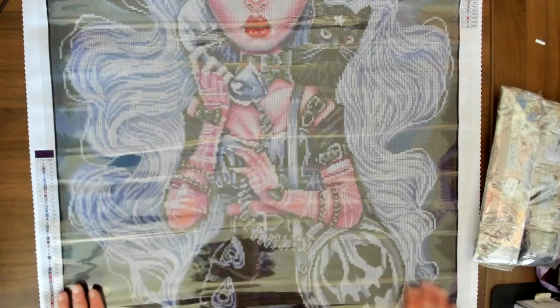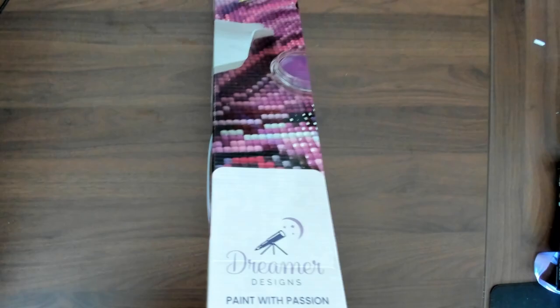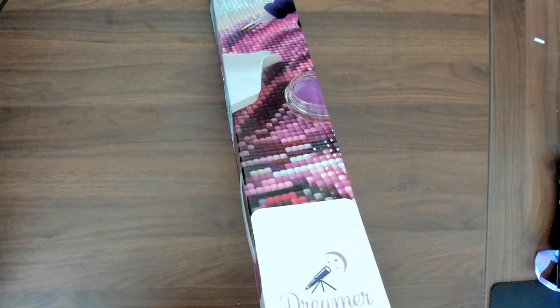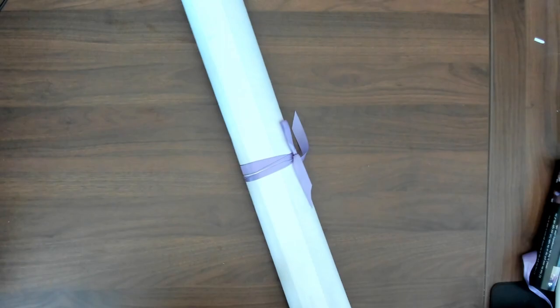We have our last picture for this particular unboxing. This is actually one of the new releases from Curtis at the time of recording. This is True Love, and True Love is also a 60 by 80 centimeter. I think 60 by 80 centimeter has become Dreamer Design's favorite size, at least for Curtis's stuff. So we have a newer toolkit and we're going to take the ribbon off and see what we got.